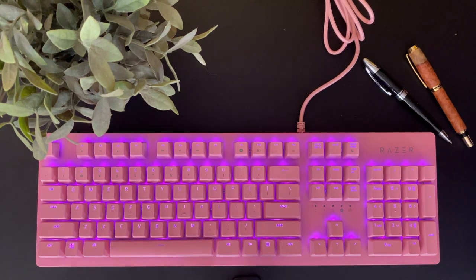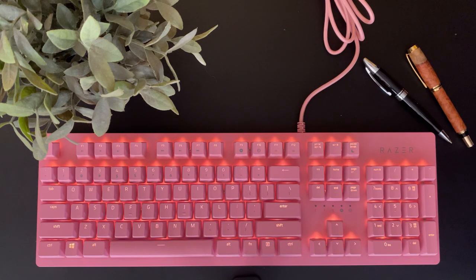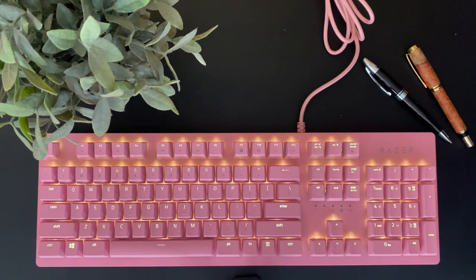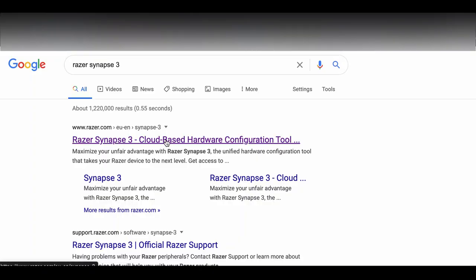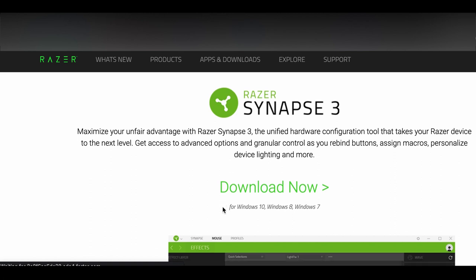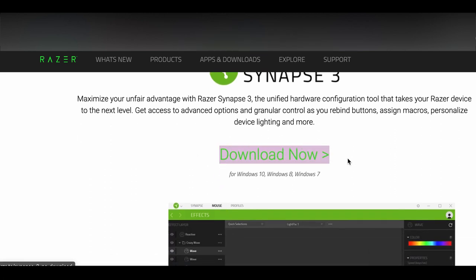The first thing you see when you plug in the board is that it lights up with color, but it's nothing too crazy and the RGB isn't customized at all yet. The way you can customize it is by going to Razer's website and downloading something called Razer Synapse 3. From there you can do a lot of cool things like customizing the keys and, more importantly, customizing the RGB to suit your needs and tastes.